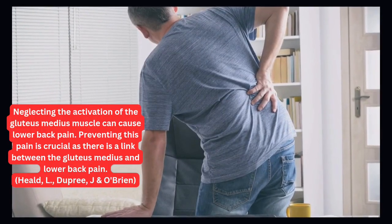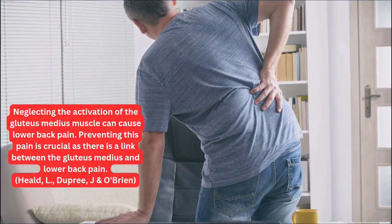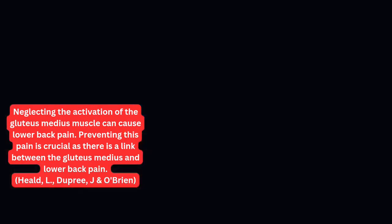Neglecting the activation of the glute medius muscle can cause lower back pain. Preventing this pain is crucial, as there is a clear link between the glute medius and lower back pain.